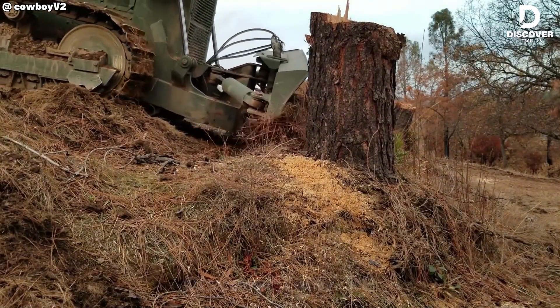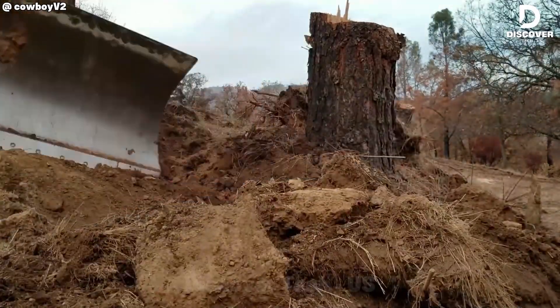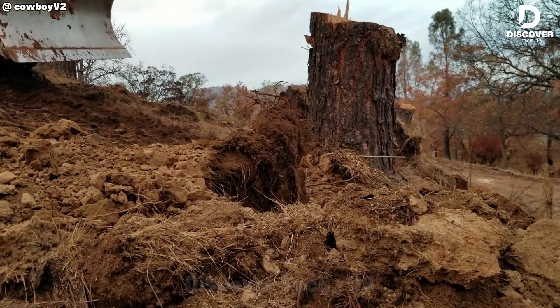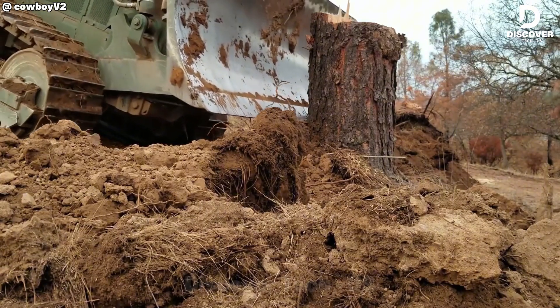When the Case 1150E arrives on site, stump removal is inevitable. With its powerful track system, it applies relentless force to uproot pine stumps efficiently. Originally designed to Marine Corps specifications, it is engineered for durability, earth moving, and dependable performance.